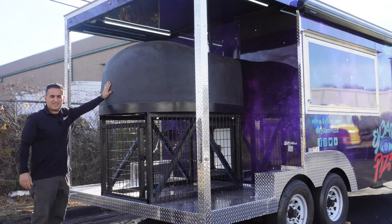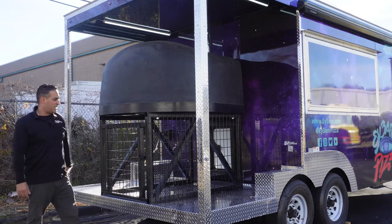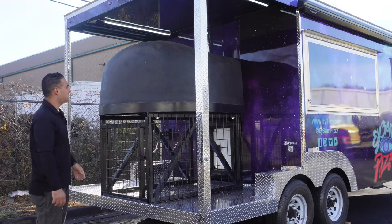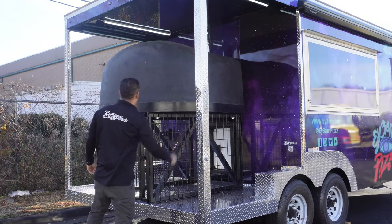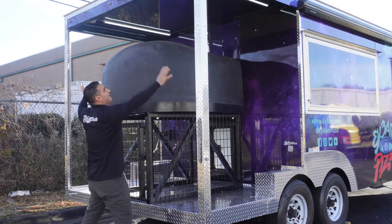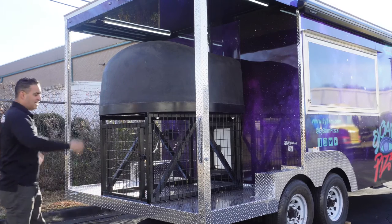This is where the massive oven is located. It's around a 3,000-pound oven sitting on the porch — it's a heavy-duty build with lights above it. Of course the wrap continues on the back. It's all diamond plate everywhere, and you have your brake light, safety lights — everything like a regular trailer.